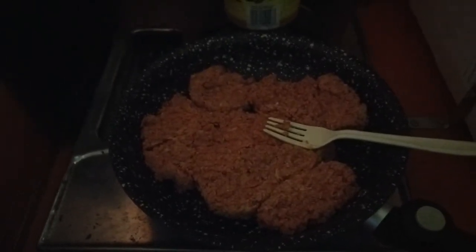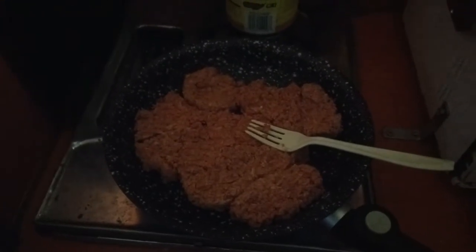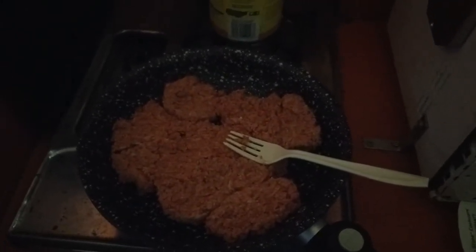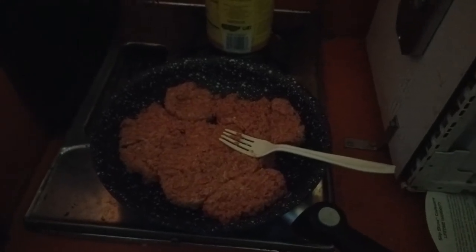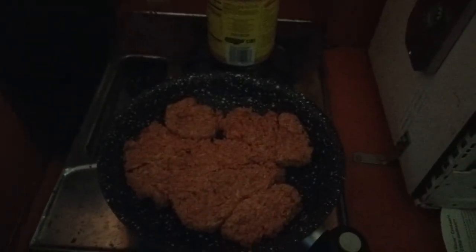Okay, so this is part two where we add the ground beef. I'll leave it up to your imagination to decide — this is either grass-fed, 100% pure USDA organic bison, or it's one of those cheap vacuum-sealed tubes of generic beef. All I'm going to tell you is it's one of the two.